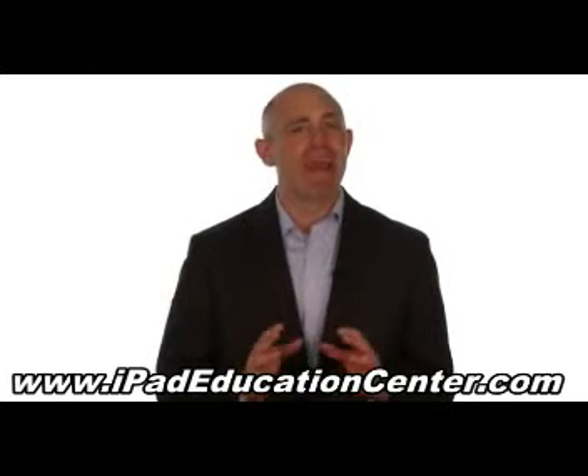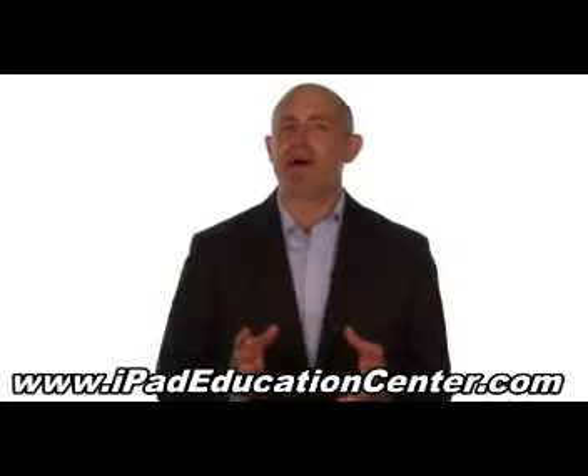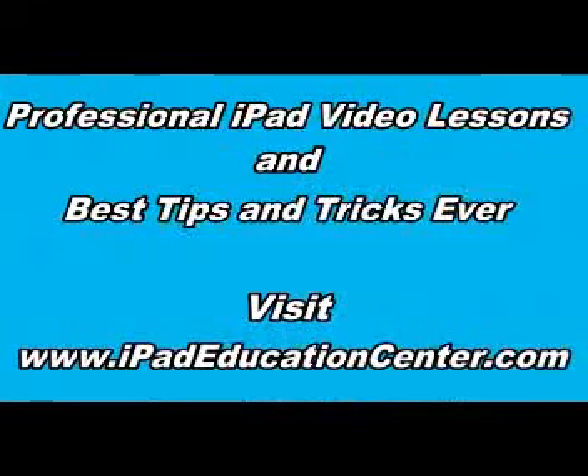So, if you're ready to become an expert iPad user without the hassle of figuring it out all by yourself, then click the link below to get started.